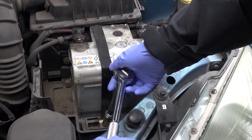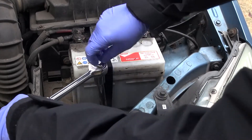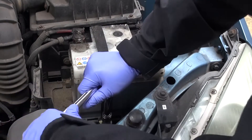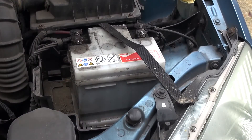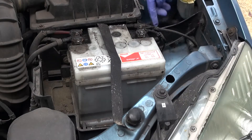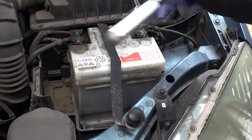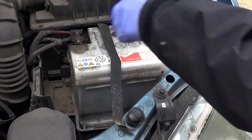I'm going to disconnect the belt that holds the battery in place. You should really disconnect the negative side of the battery first because that connects down to the chassis. When unbolting these terminals you don't want to be working on the positive side and accidentally get your spanner touching any part of the chassis. So always disconnect the negative first.